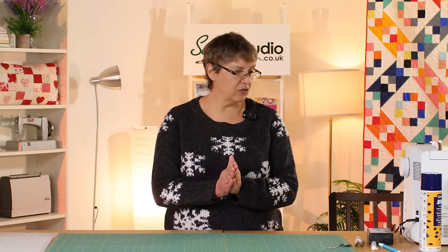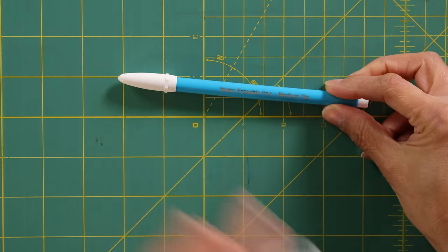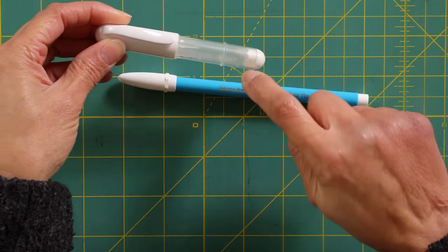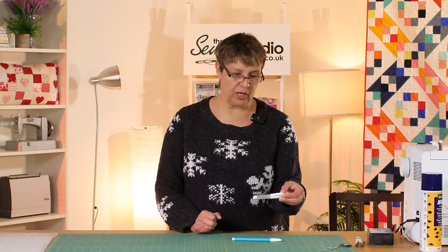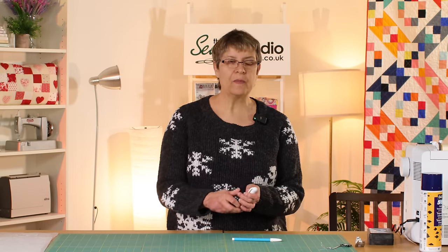The next thing I'm going to talk about is marking tools. I tend to use either a water erasable pen or a chalk pen — you can see this one is very well loved. You can get refills for the chalk pen, and you can get chalk in different colours so it shows up on different coloured fabrics. Those are my two preferred methods for marking my quilt tops. I don't tend to use heat erasable tools because I don't often wash my projects as soon as they're finished, and with the heat erasable tool you've still left the ink in there and it can come back and cause problems.